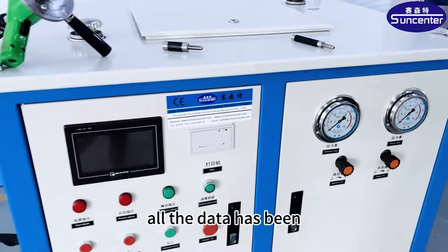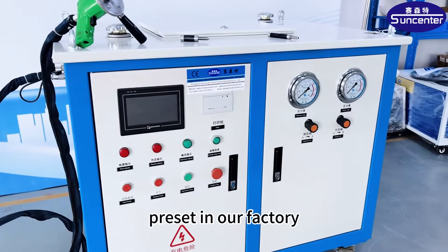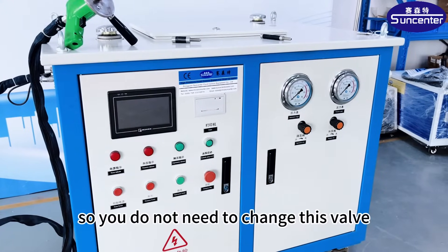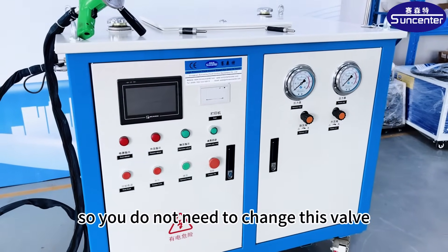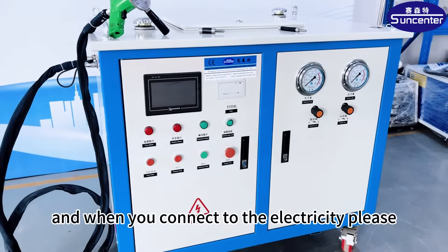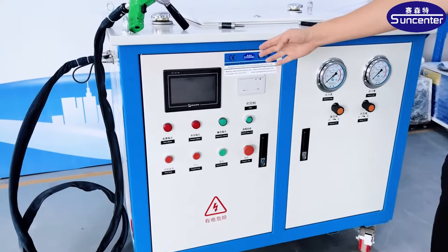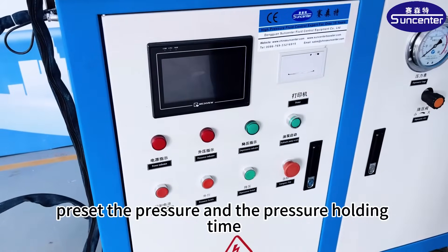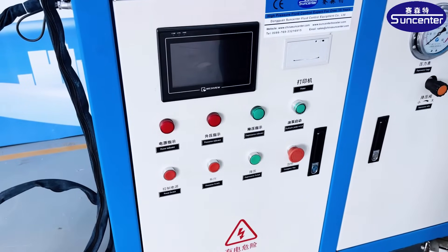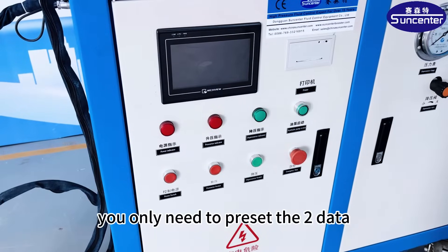All the data has been preset in our factory, so you do not need to change this valve. When you connect to the electricity, please preset the pressure and the pressure holding time. You only need to preset these two data.